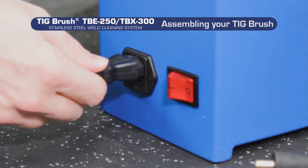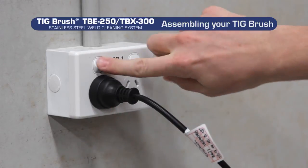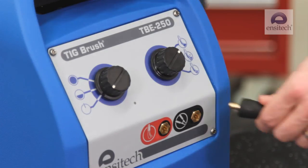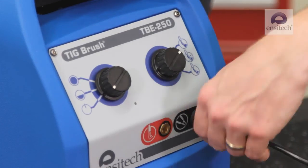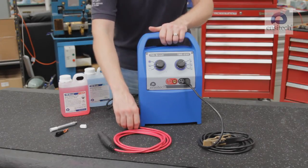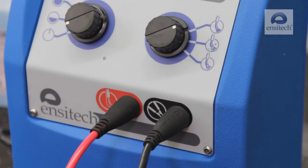Firstly, connect the power cable to the machine, then insert the plug into the mains power socket. Now insert the black clamp cable into the black clamp socket and turn the fitting clockwise to lock. Next, insert the red handle cable into the red brush socket and turn the fitting clockwise to lock.